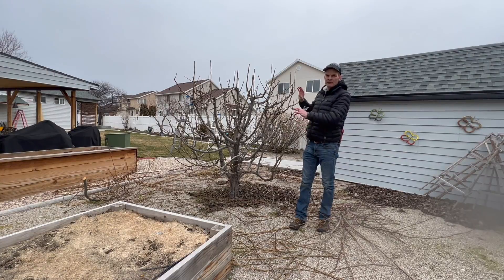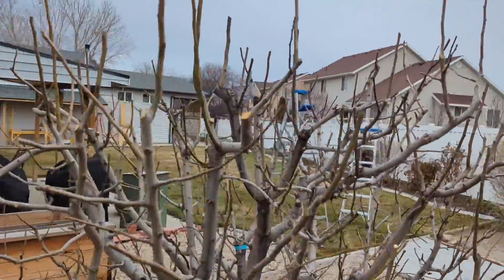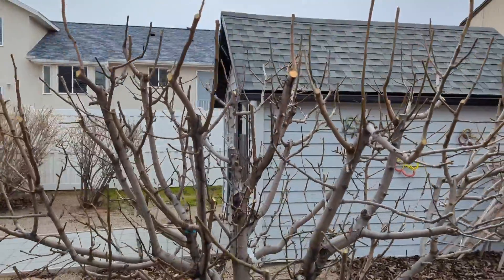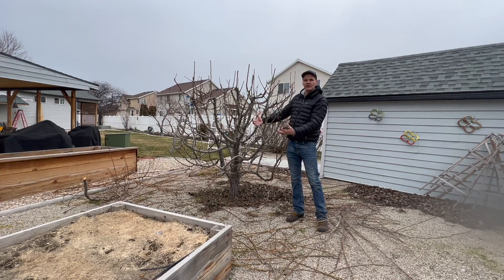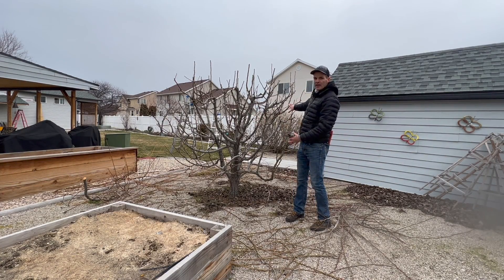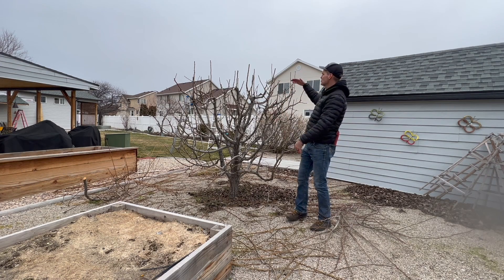You can see — way less water sprouts, still a lot of branches. What I've done is I've opened up that canopy so that the spurs on the interior can receive the light they need to fully develop the fruit. I took out the saw and cut a lot of those bigger branches on the south side. I left a lot of the north side, but we still have a nice balanced tree.